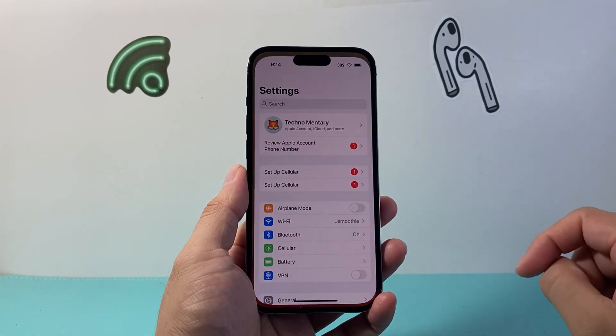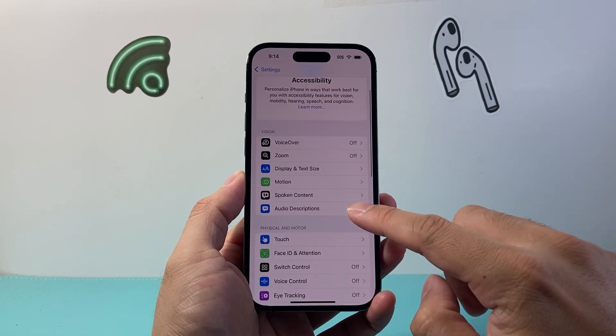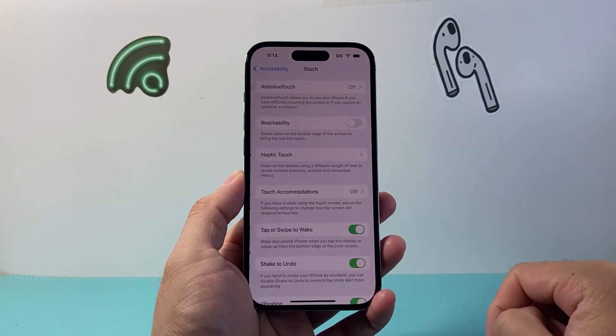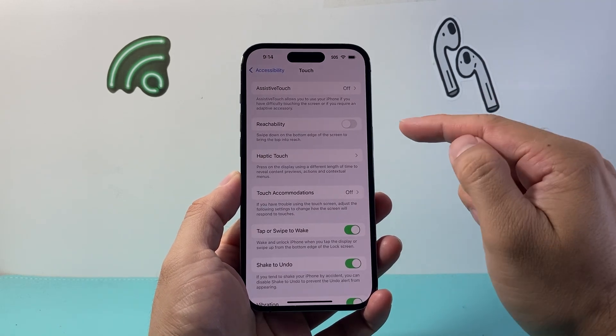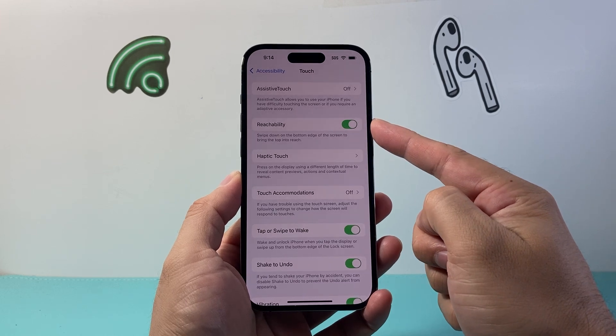First thing you're going to do is go into your Settings and then Accessibility. From Accessibility we're going to go to Touch, and from Touch you want to turn on Reachability. You need to toggle this on if it's not already on.